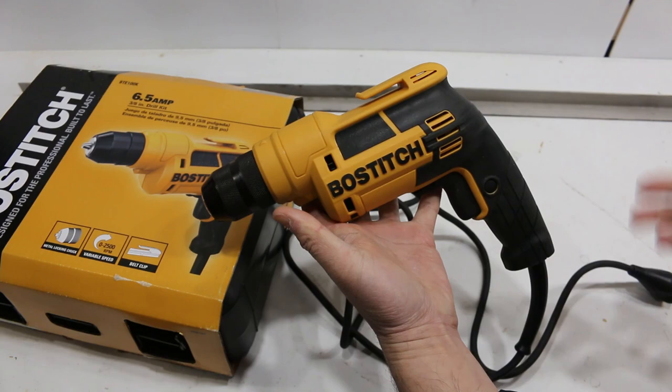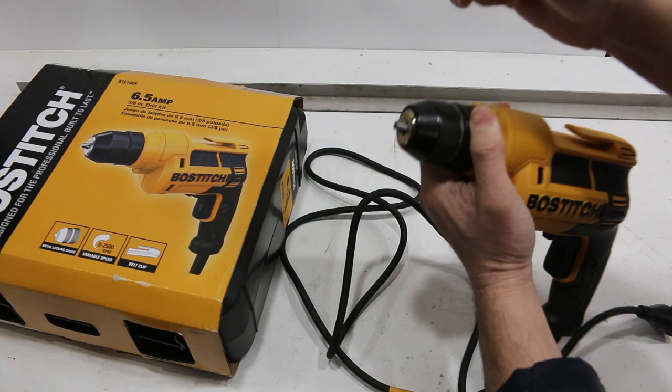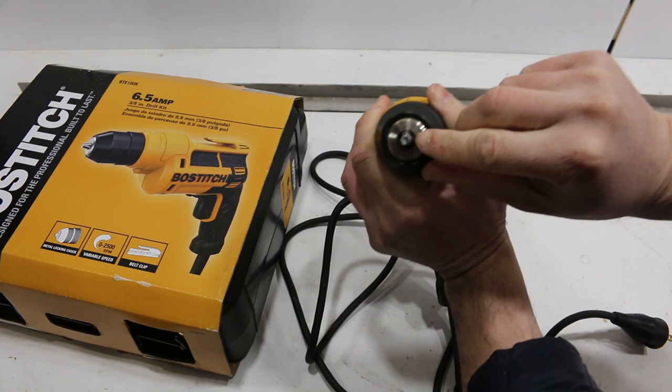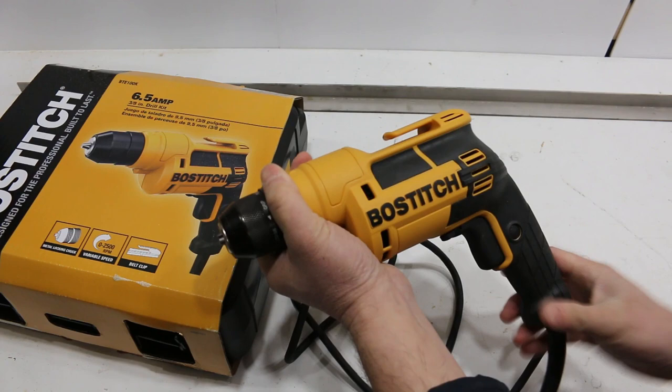I can't attest to long-term quality because I've only had this for a month and used it for a few projects, but it seems to be holding up. I read reviews where some people had issues with the chuck — I haven't had any yet. It grabs things nice and tight, all the way down to a 1/32 drill bit. It's a decent chuck; I like it.